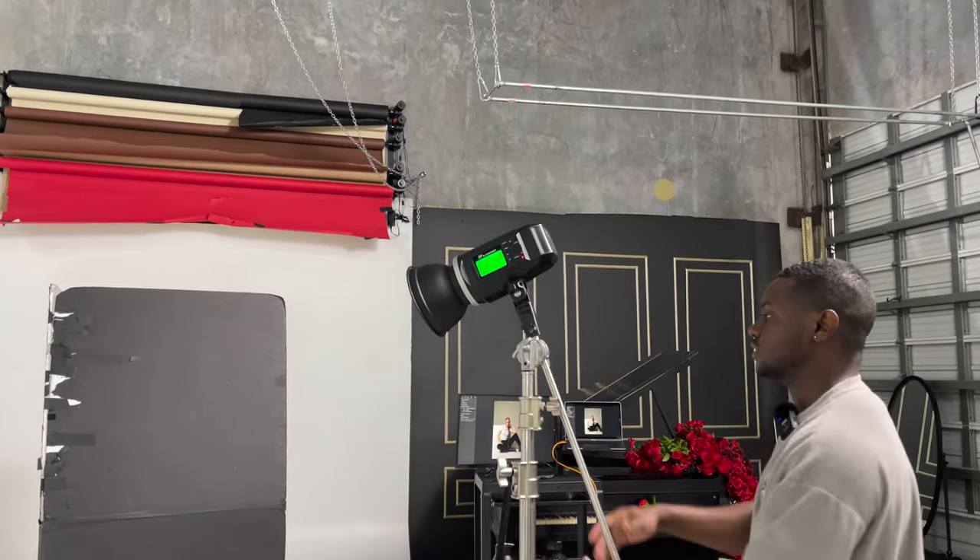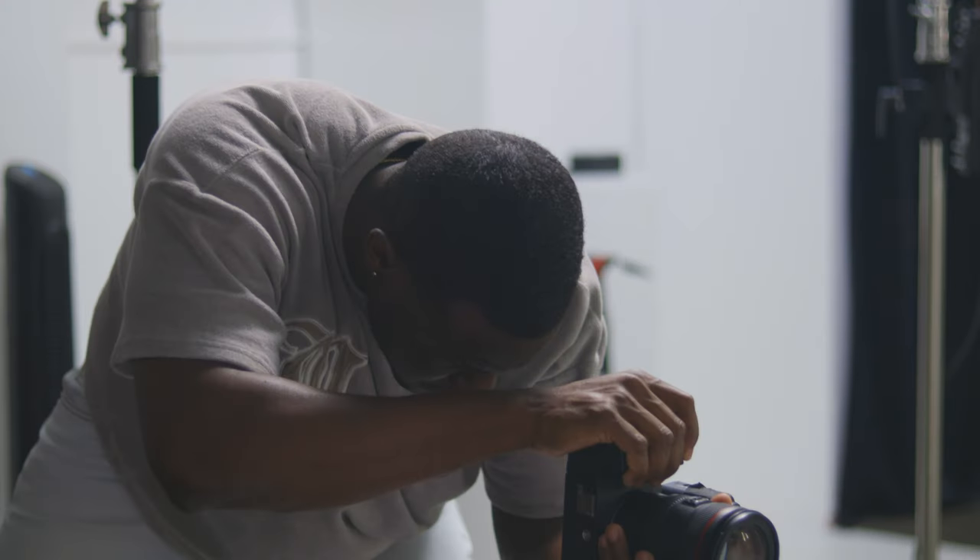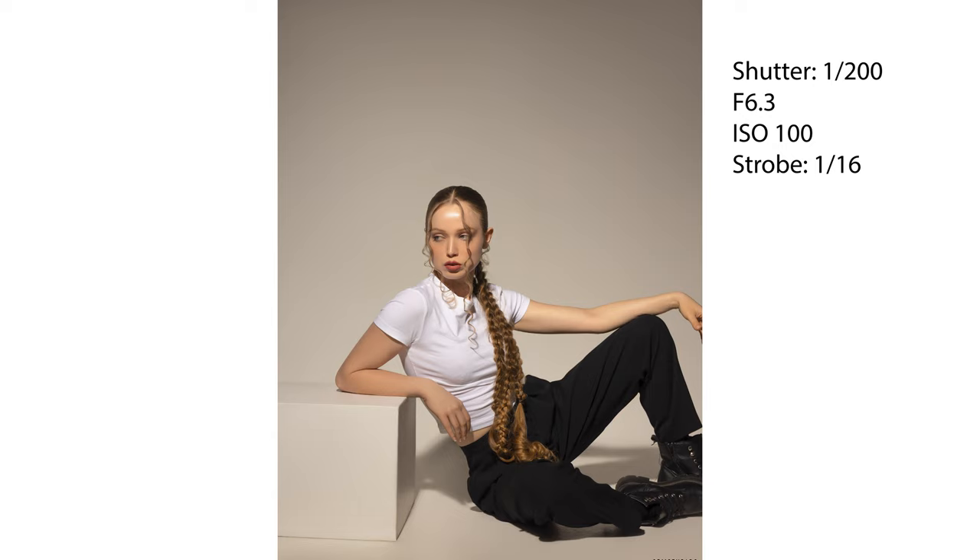For these last shots, we switched to a reflector with a 40-degree grid. Like any other grid, this directly reduces the spill of light. This light source created a beautiful gradient that fell to gray in the background. The only difference with these shots is I had my white balance slightly warmer than before, just because I thought it complimented the look.